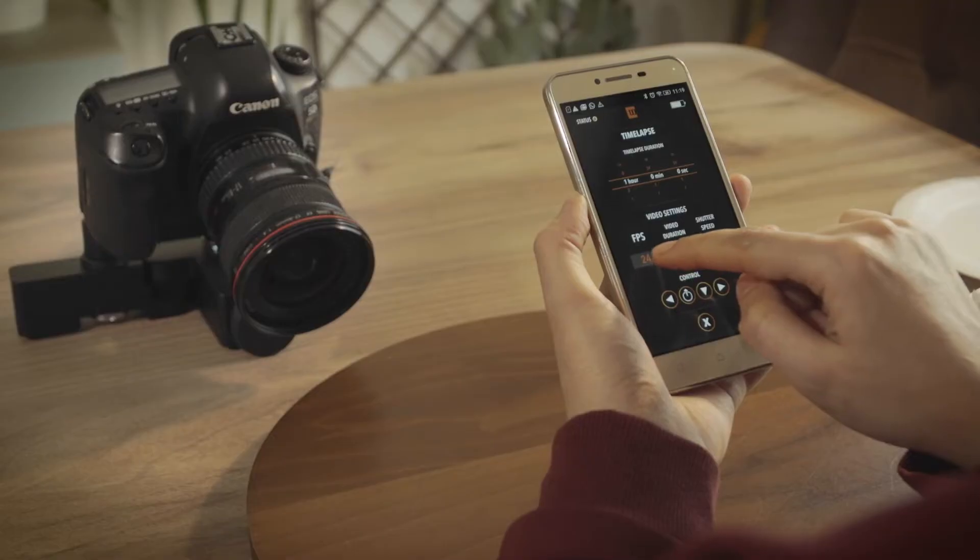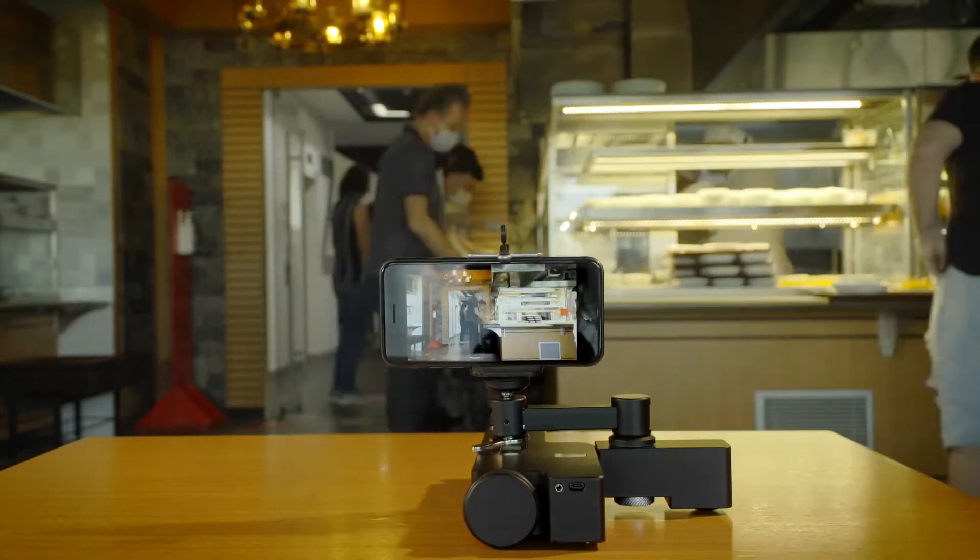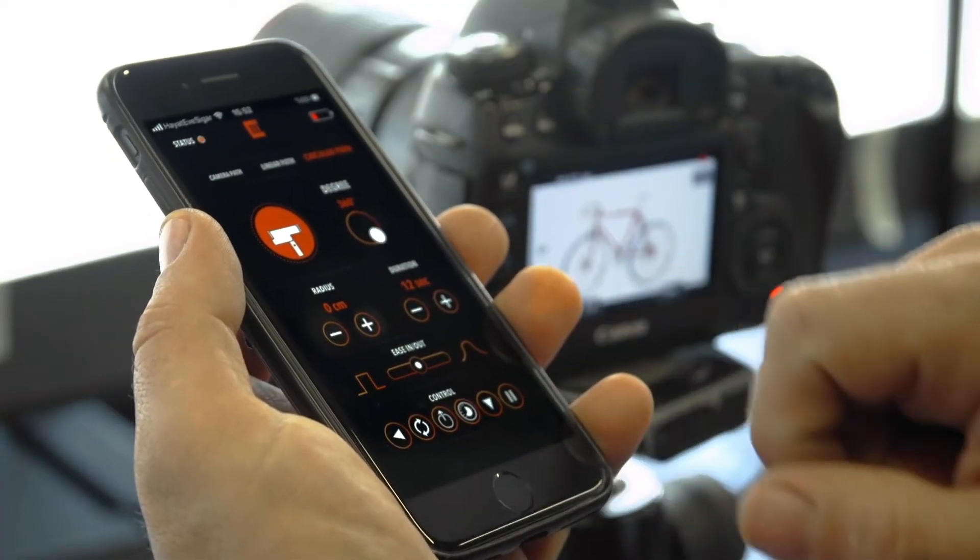With the help of the intuitive iOS and Android applications, it's easy to control the Trexo wheels. The application connects instantly when you unfold the Trexo wheels.